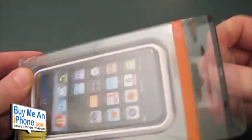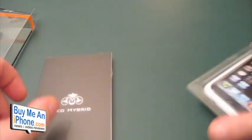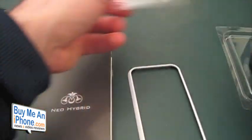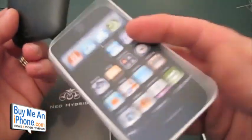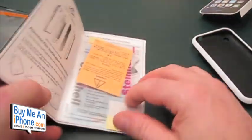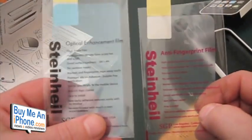As you guys know, most of us know SGP's quality and I have ordered their Steinheil screen shields and I love them. What comes in this package is the case, which is a two-part hybrid case. Here's your fake iPhone, and it has this kind of rubbery, plastic-y, silicone-like back, and then you've got this kind of frame. Here's some instructions, and here's the big benefit of this case: it comes with not one but two Steinheil screen protectors — the anti-fingerprint and the optical enhancement film.